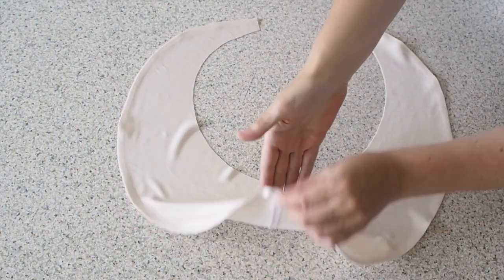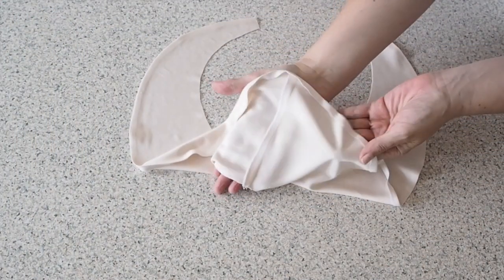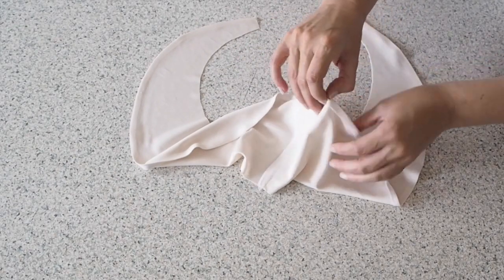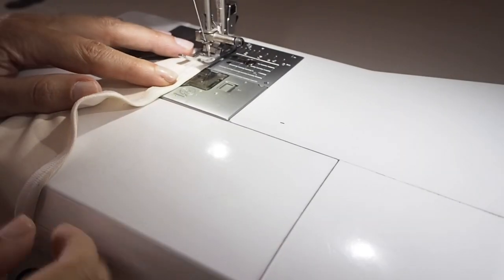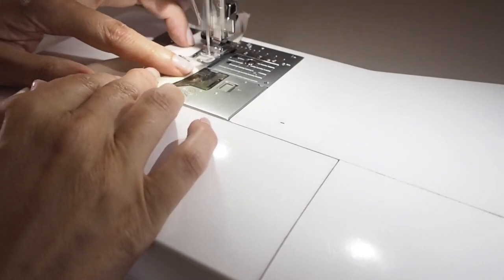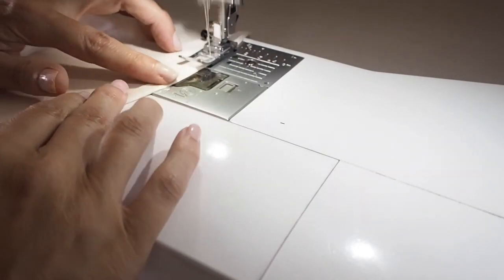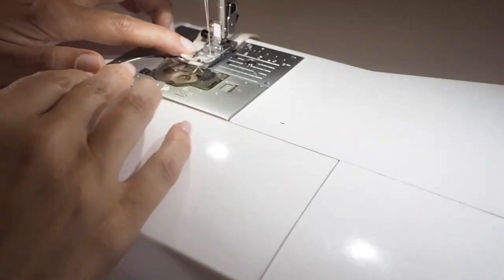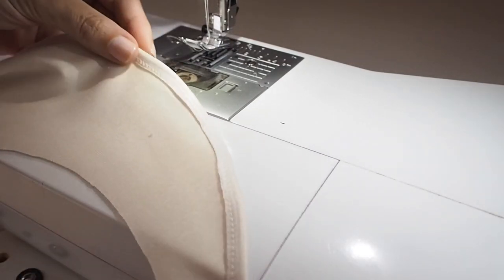I've just finished my edges on the overlocker, and while I was there I finished the hem of each of my flounces — pressed it up by my one centimeter seam allowance and ready to stitch. So I'm stitching here directly through those overlock stitches, backstitching at the start, trying to stick right along the edge the whole way around, and backstitching at the end. So that's how that looks.